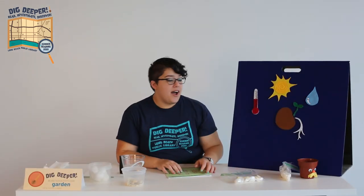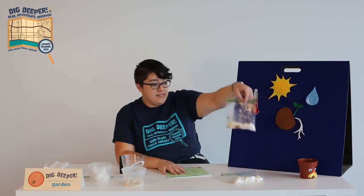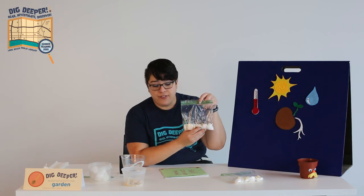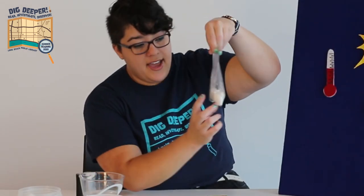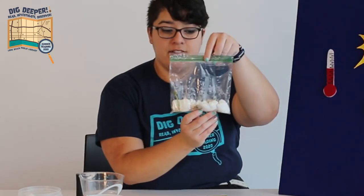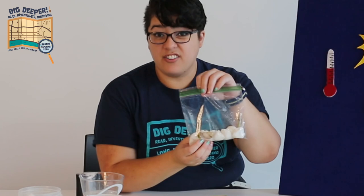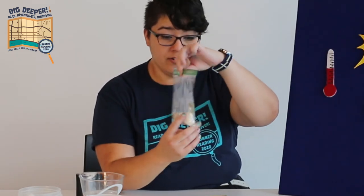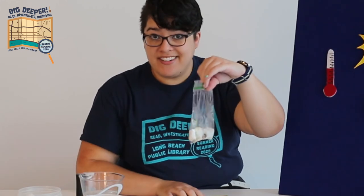One week ago, I tried pinto beans and lima beans inside this bag. So they've been growing for about a week, and you can see that the lima and two of the pintos have roots. The endosperms are turning green, which is exciting — that means they're growing. And this one in the corner is almost ready to send out leaves and be planted in soil.